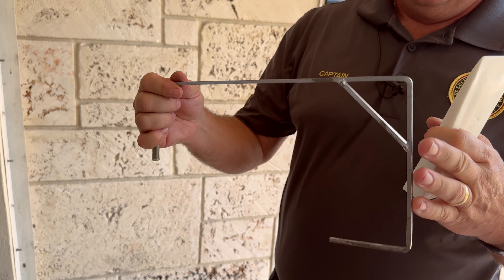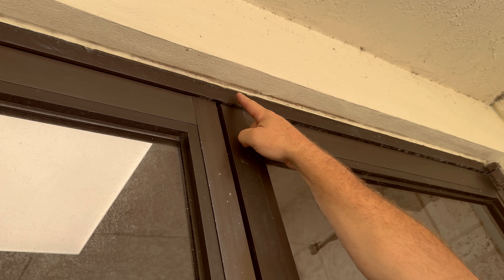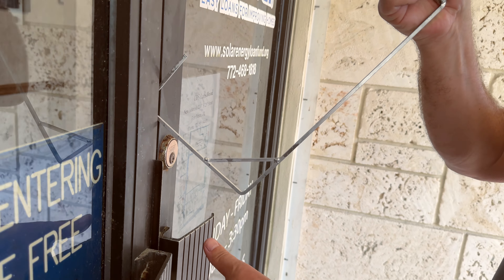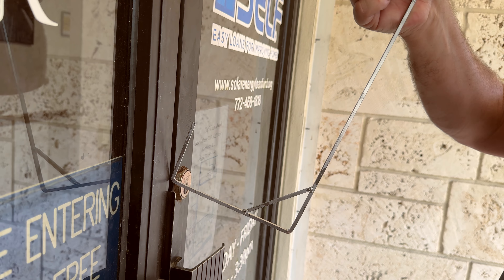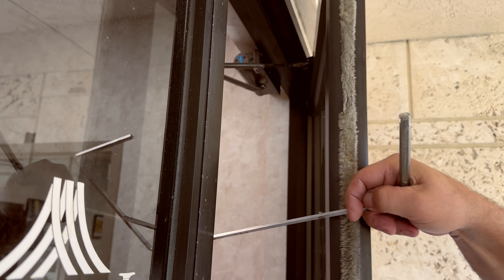It also works on some of our other dual doors that are out there. This type of door — a lot of them you'll notice have a magnet style at the top; this one does not. On the inside, many times right above that there's actually a sensor. By simply taking this tool, gapping the door, and working it all the way up to the top of the door — if it's sensor driven — many times just by wiggling our tool up here close to that point, it'll activate that sensor.